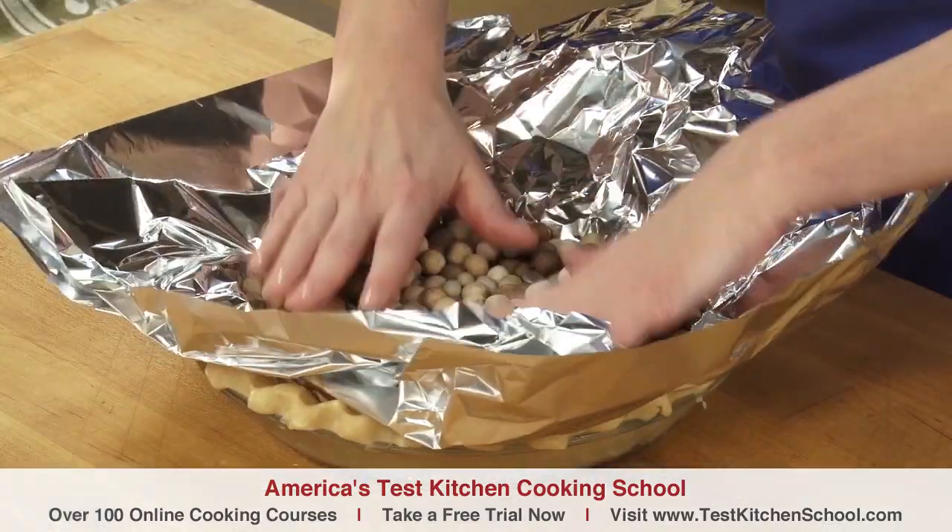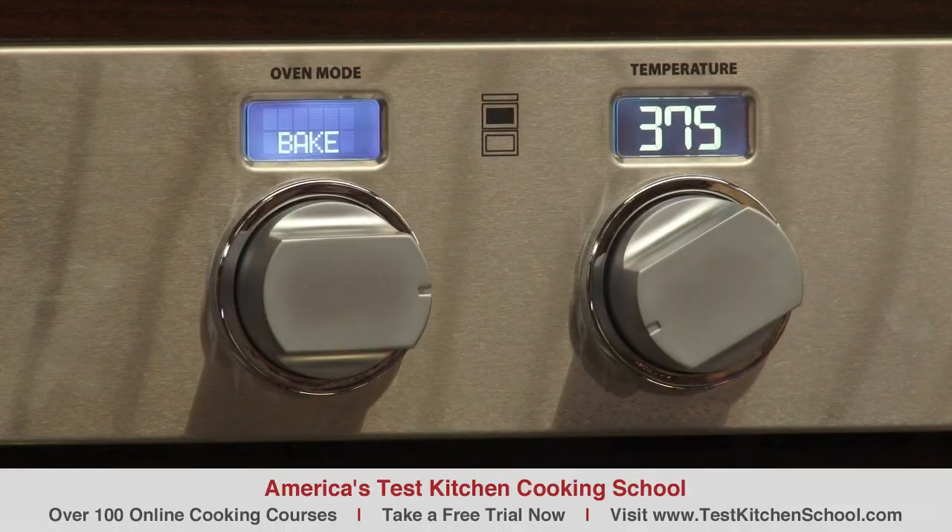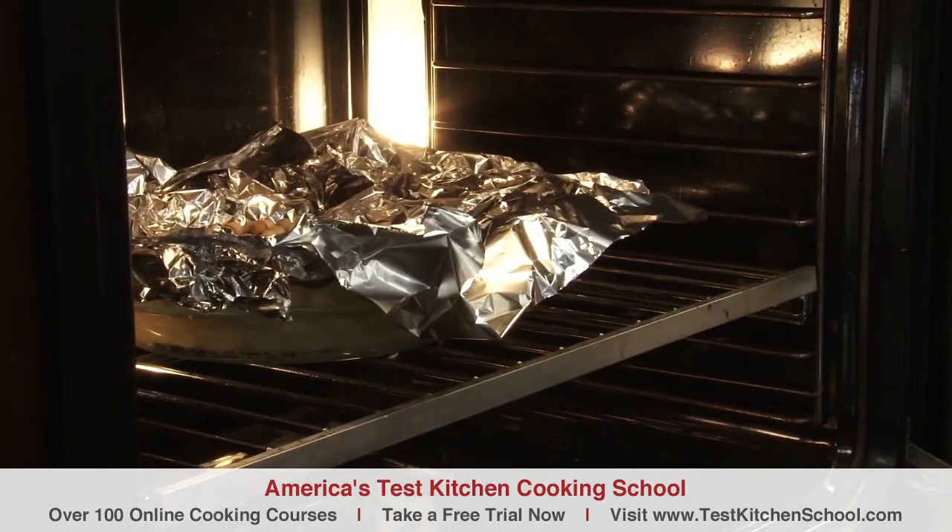Put it right in there. Now it's time to bake the shell. We'll start it in a 375-degree oven for 25 to 30 minutes. That will give the shell time to set up and just begin to color slightly.